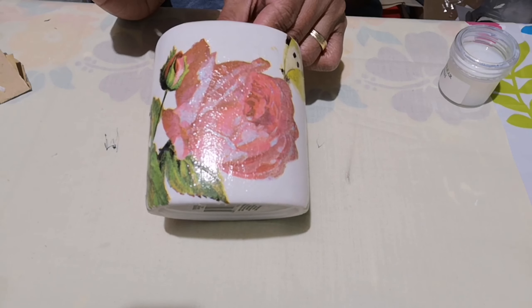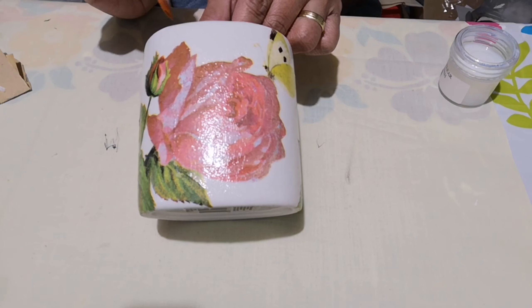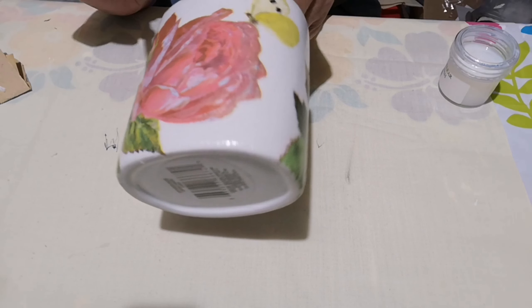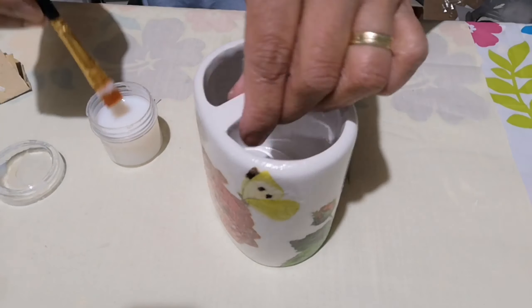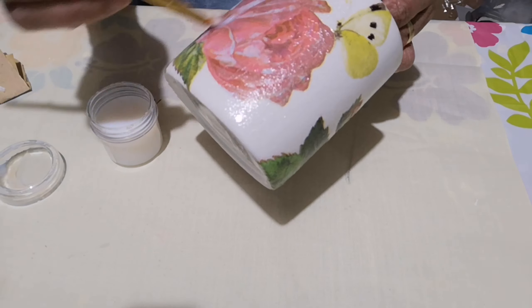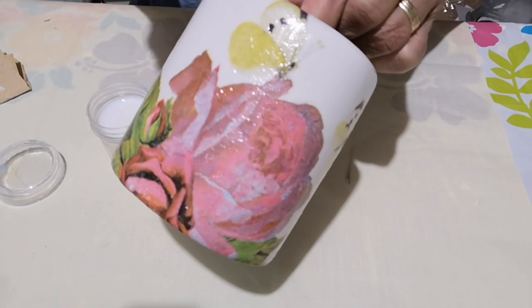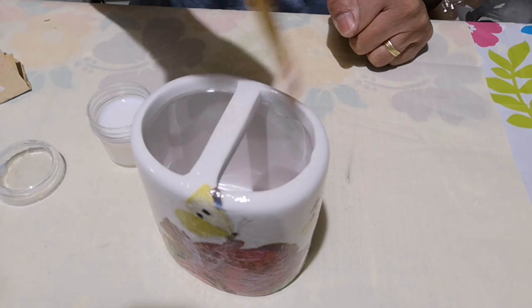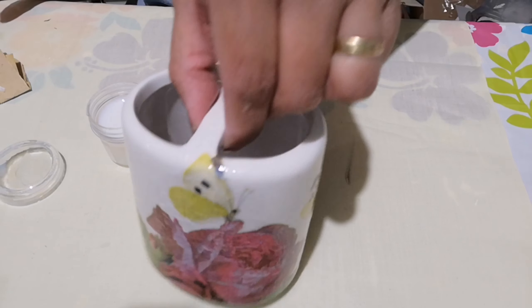Since this piece will be by the sink, I'll apply three layers of Varnish because it might get wet, and to protect it I'll apply three layers. Second layer done — I'll let it dry and apply the third layer.